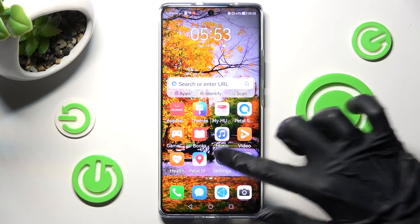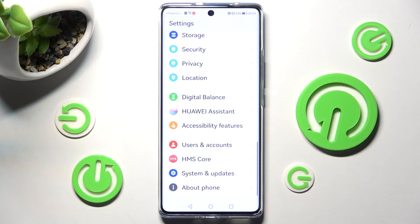Begin with opening Settings. After that, scroll down and tap on Accessibility Features.